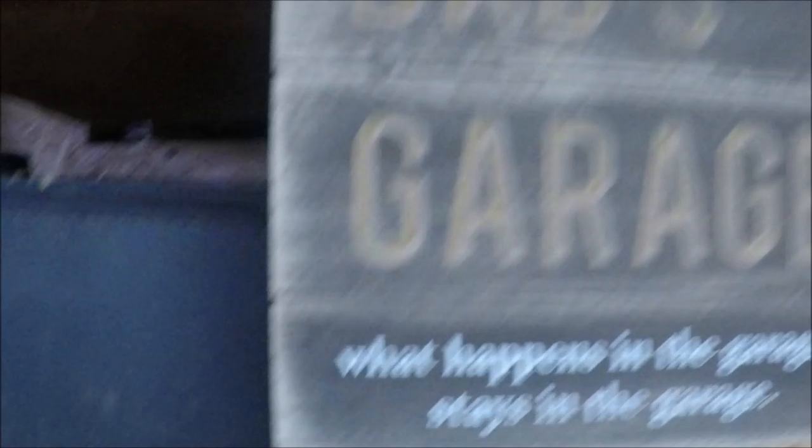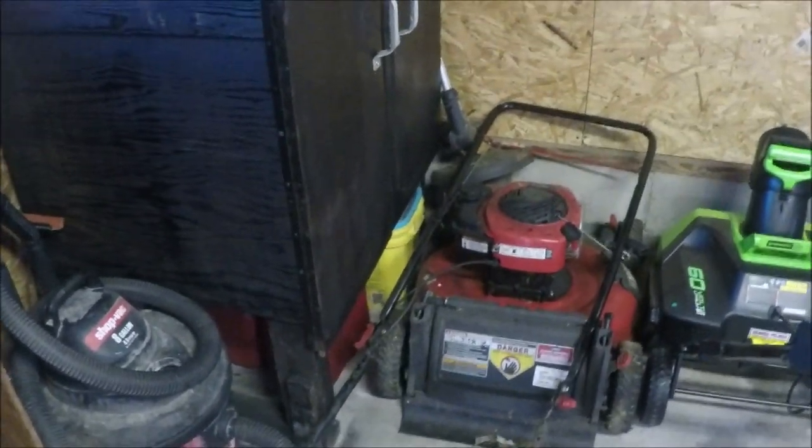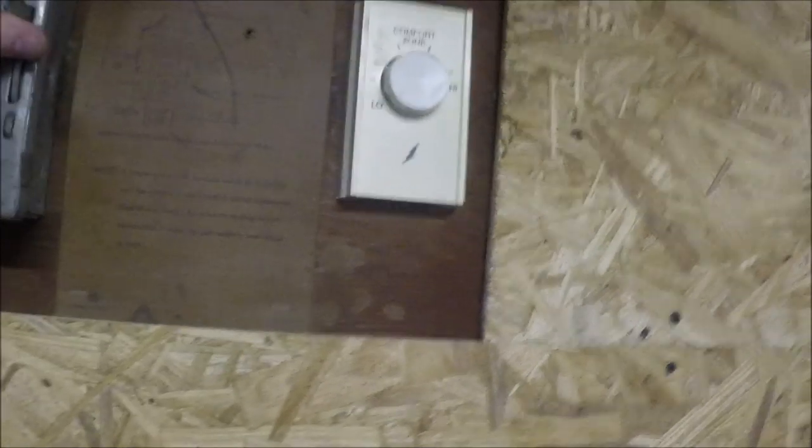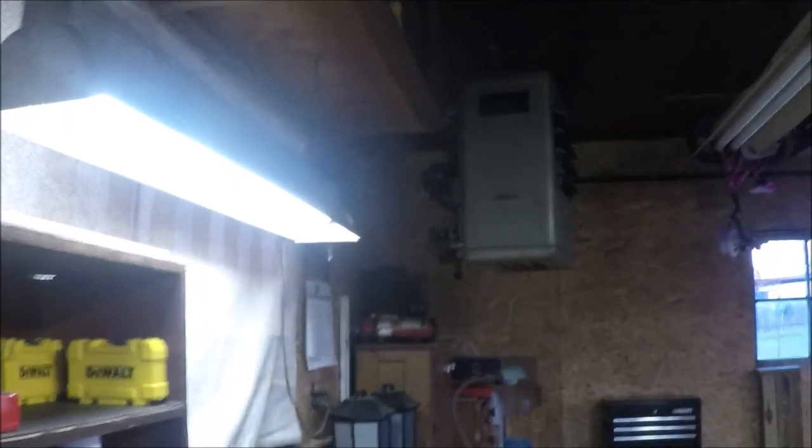What happens in the garage stays in the garage. Down here I got my lawnmower — handles off because obviously it's winter — and I got my snowblower out, ready to go for the season. This panel is for the gas heater that I have in the garage. That was actually here when I bought the house — the Resnor gas heater. Super nice. Not on today because honestly the weather is not that hateful.